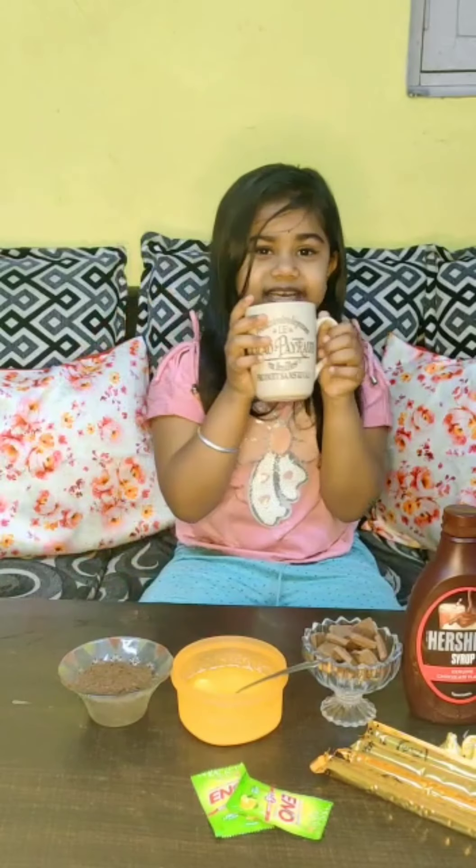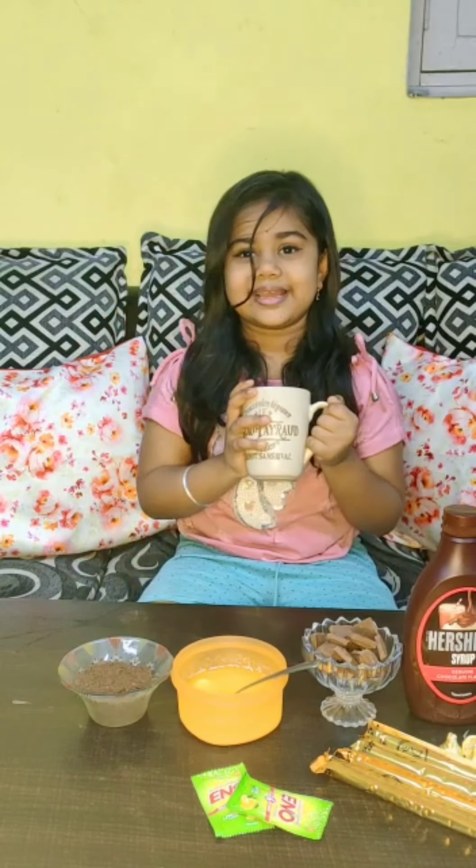So friends, what kind of ingredients are we going to use? Okay guys, now we are going to make a pumpkin cake.